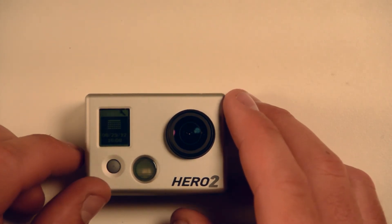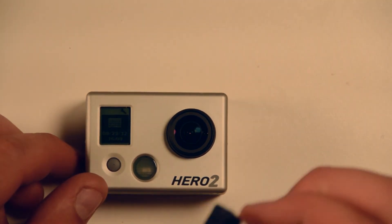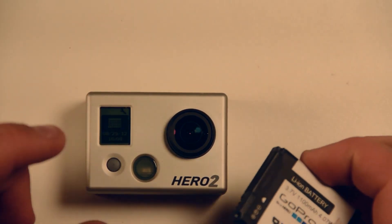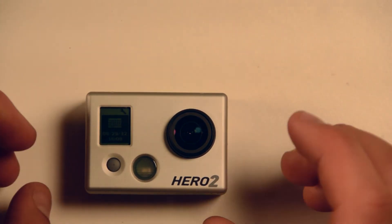Then we see the time and date is still correctly set — now it's 4:08 — but the time and date has been saved. So we are actually able to change the batteries in the camera without losing the time and date settings.